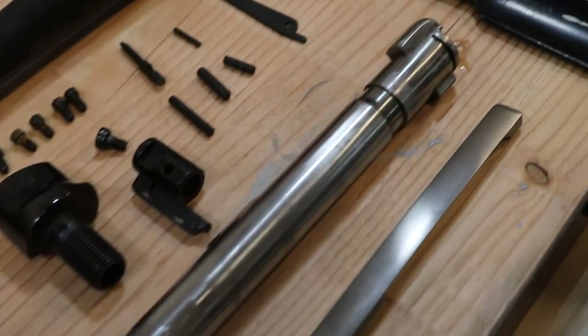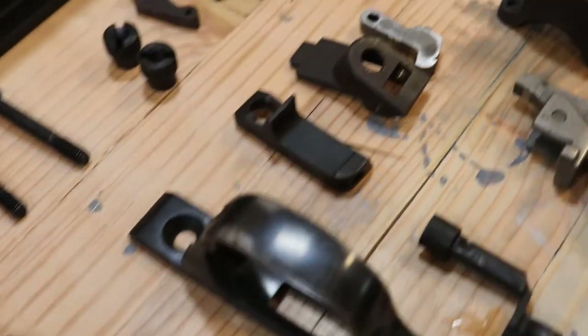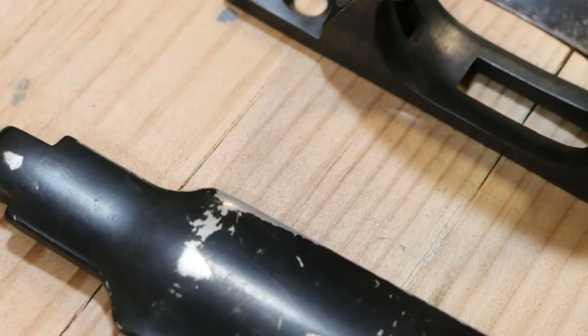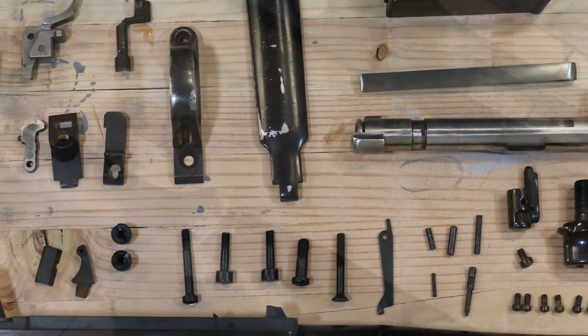Hi and welcome back to the Alaska Man Cave. Today we have an Aruba rifle sitting on the bench that we need to put some Cerakote on. I'm going to go through all the steps necessary to get this coating applied properly. So let's get started.